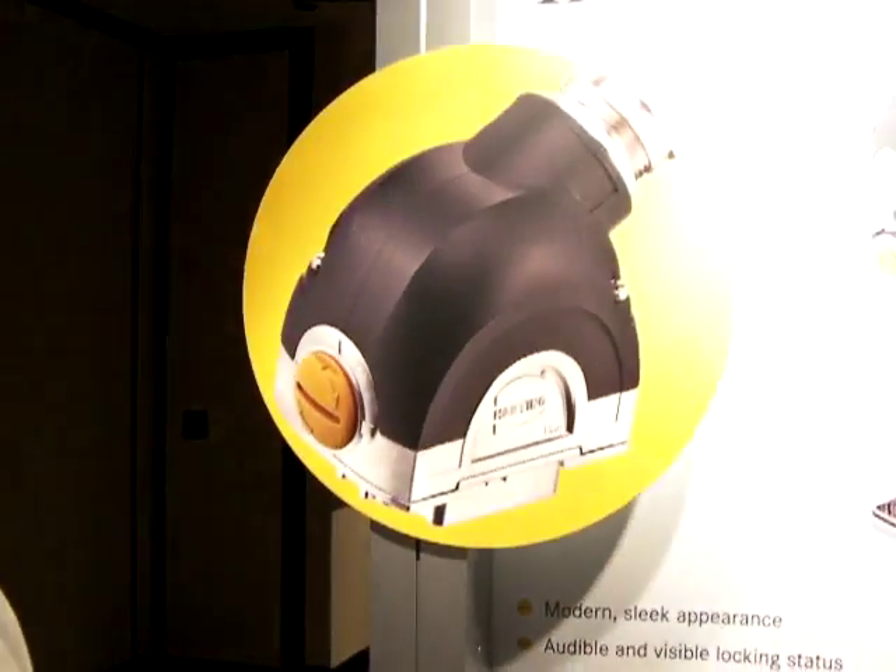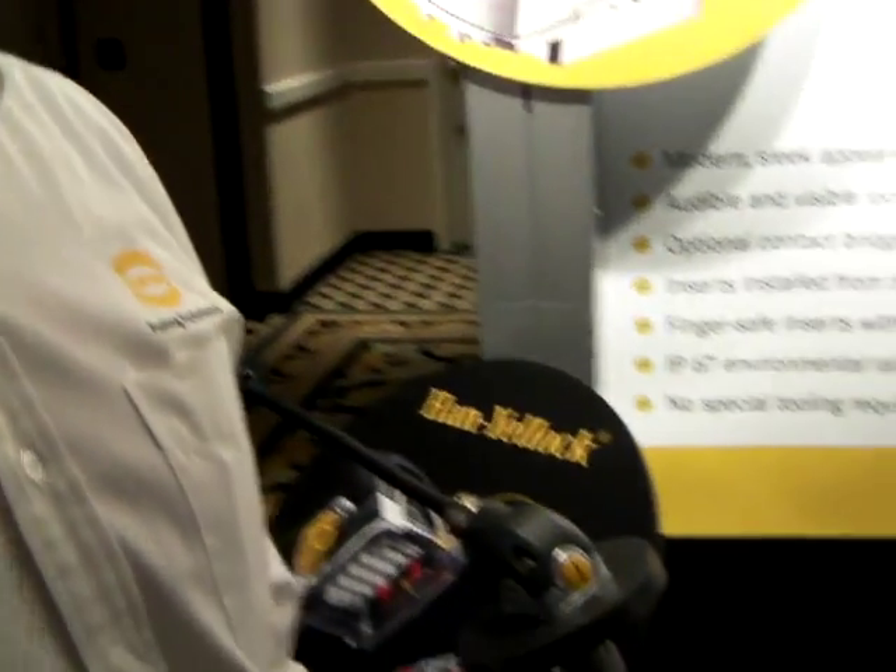My name is Chris Carlson. I'm the product manager for Harting, and I'm here to introduce the Han Yellock Connector. It's a new industrial connector from Harting that takes all the experience and knowledge we've built about industrial connectors over the past 50-60 years and distills them down into a brand new, exciting product.